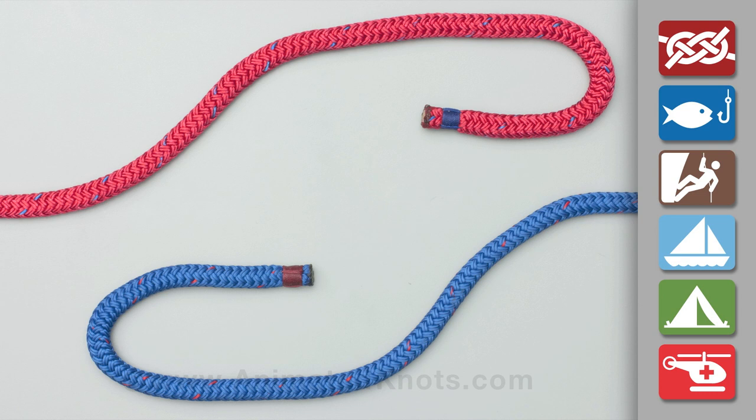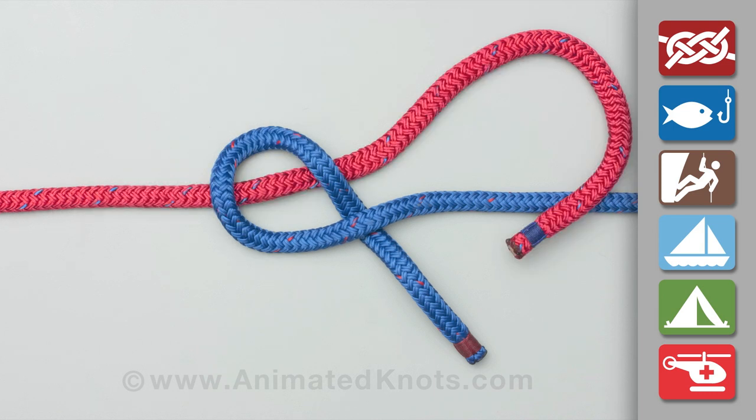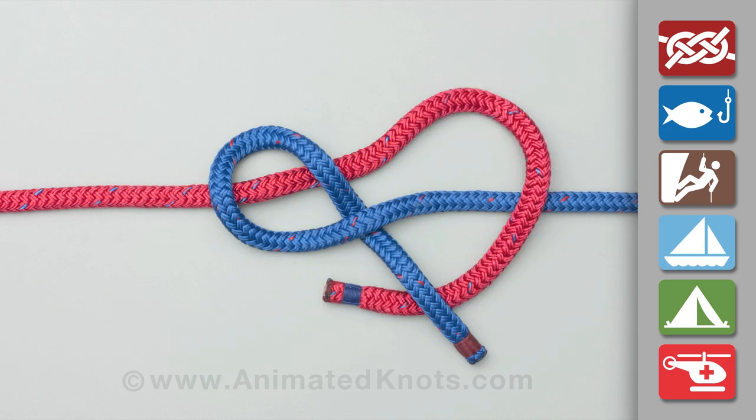With one rope, the blue one here, form a loop with the tail under the standing end. Pass the other rope, the red one, under the blue loop, over the blue standing end, and then under the blue tail.